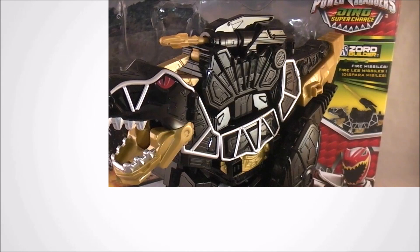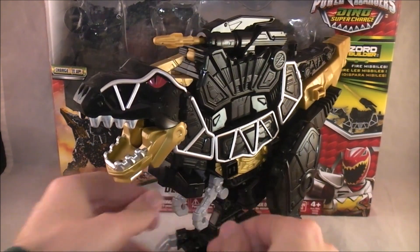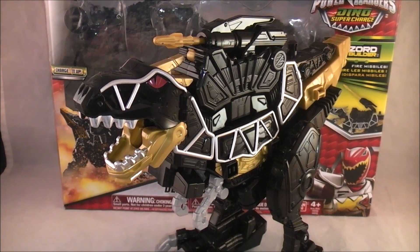Hey YouTube, Dawson Rider here with my review of the Deluxe Black T-Rex Zord from Power Rangers Dino Supercharged. This is technically another repaint of a Zord we've already gotten, however this guy is a bit special in that he's somewhat official. There was a black version of Gabutera in Kiryujin.